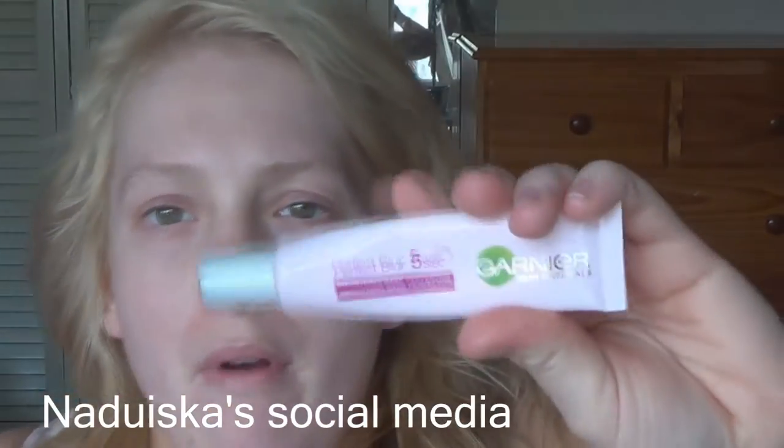Hi guys, it's Laura and welcome back to my channel. Today I'm going to be doing an everyday makeup routine. It's a collab with the beautiful Naduska here on YouTube — don't forget to subscribe to her channel. She is so sweet and makes great videos. She's a very hard worker and honestly so amazing, so go subscribe and follow her on all her social media.